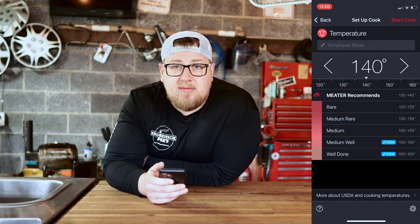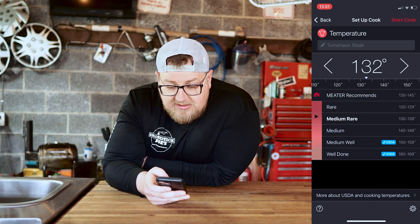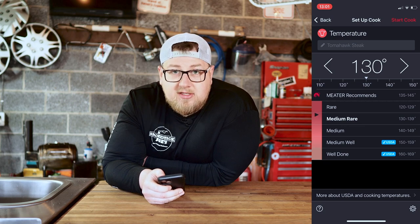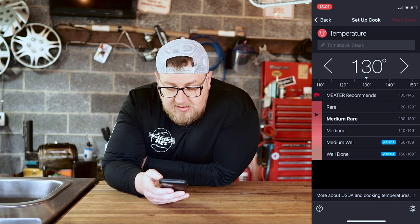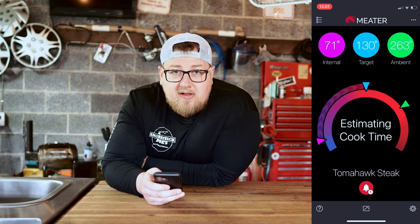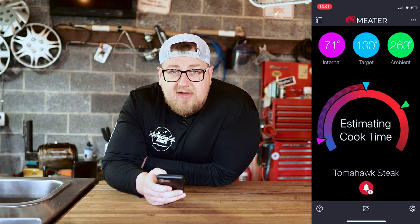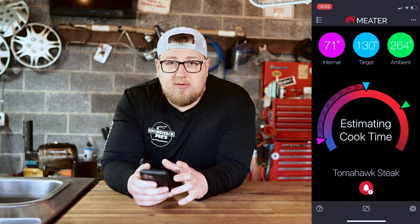Setting up the cook on the Meter — for these steaks I'm going to slowly smoke them, pull them off, let them rest, and sear them. I'm looking for medium rare, so I'll set it at 130 degrees. Hit start cook and now you can see our internal temperature, our target, and the ambient is up to 264 degrees — close to the 250 I want. It says estimating cooking time, and eventually it gives you an estimated finish time, though I found that time is not very accurate with this app.